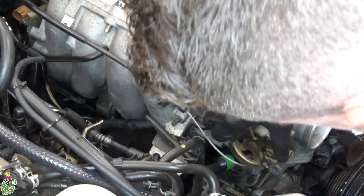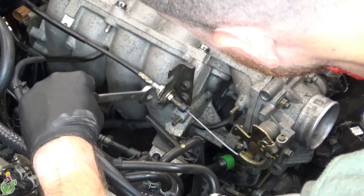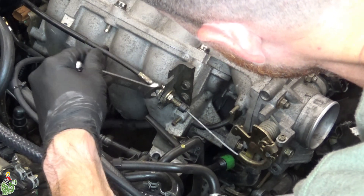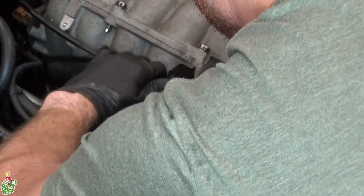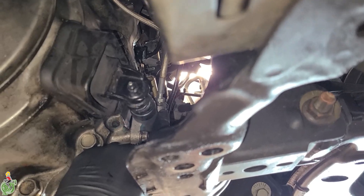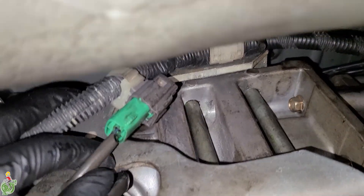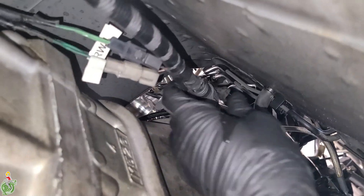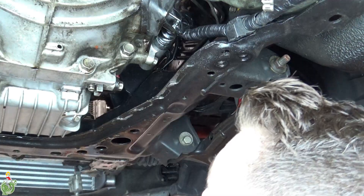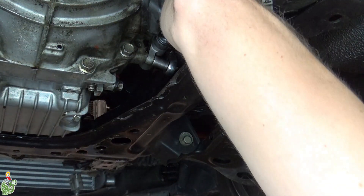Remove your throttle cable from your throttle body — it's just two 12 millimeter nuts; you loosen them and then you can pop them out of the bracket. This flare fitting on the clutch slave cylinder has to be removed. These three connectors have to be undone — I don't think the two white ones have polarity but I mark them anyway. This green connector has to be removed and make sure this clip is off this metal post. Remove your clutch slave cylinder — I think it's just two 12 millimeter bolts.